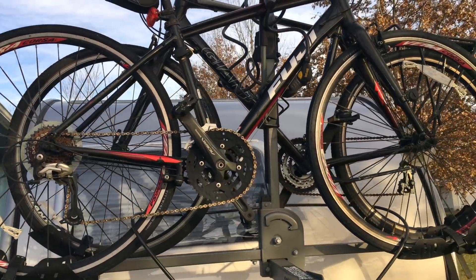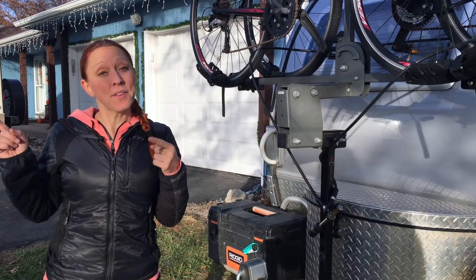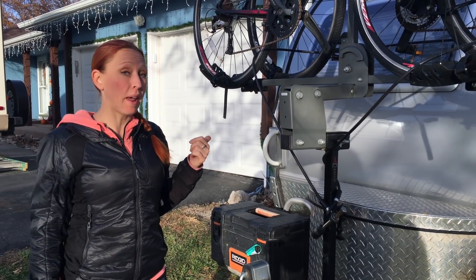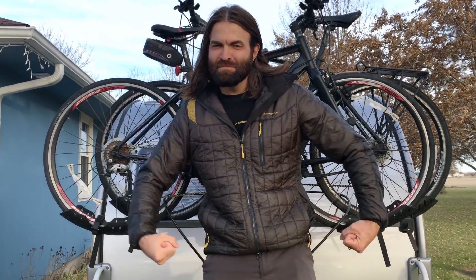The only downside to this is that it's still kind of high. Not as high as putting it up on your car, but it's not the easiest thing to lift bikes up and down from. Luckily, I've got a super tall boyfriend.